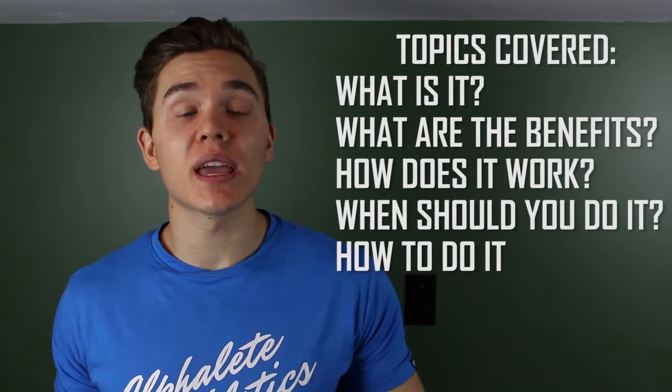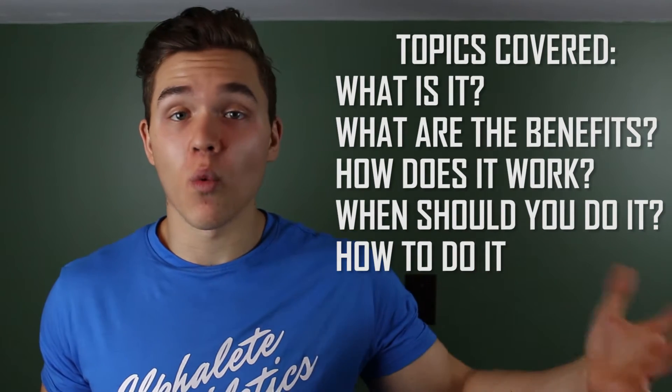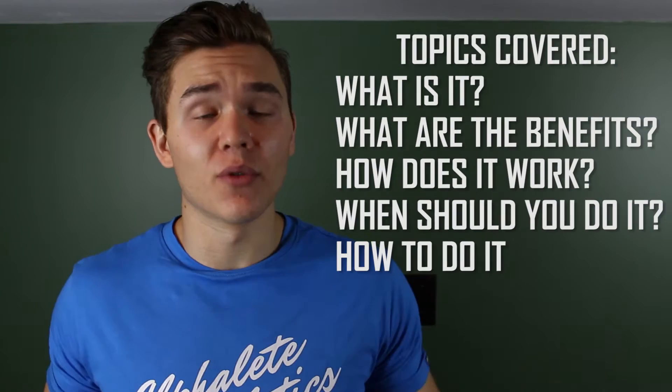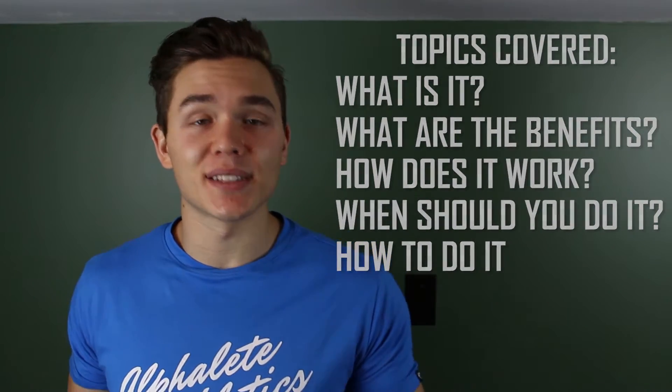What's going on guys, it's Aston Edmonds with Health and Swellness and welcome to Blood Flow Restriction Training 101. In this video I hope to cover everything that you need to know in regards to blood flow restriction training — anywhere from what it is, in case you don't know, to how you can actually implement it into your training. So let's get started.